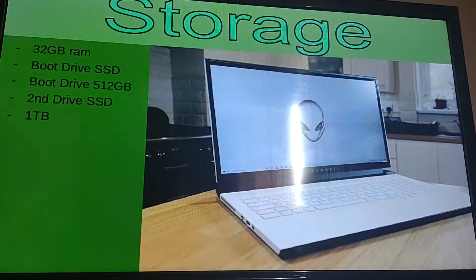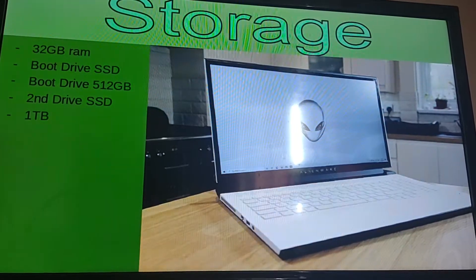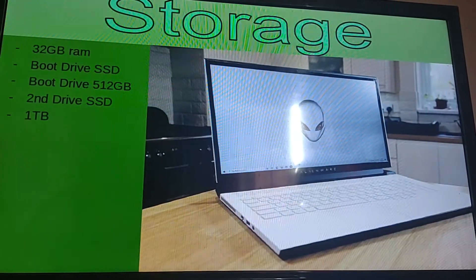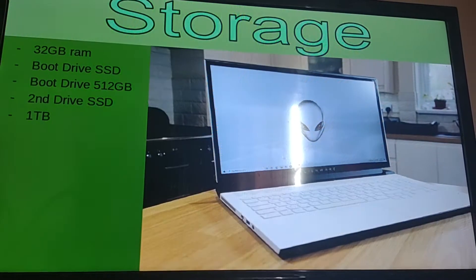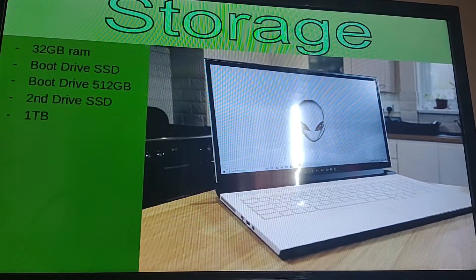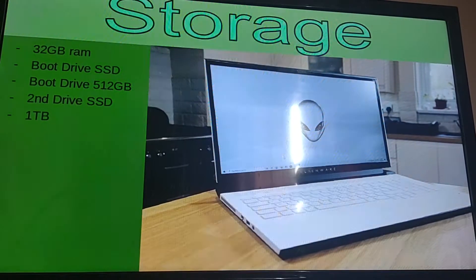Not to mention that this computer is also capable of holding other external hard drives, so if you run out of terabyte storage you can just buy another external hard drive, plug it in, and get more games. It all just depends on what your budget is.